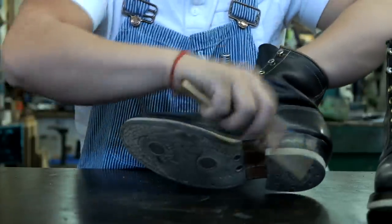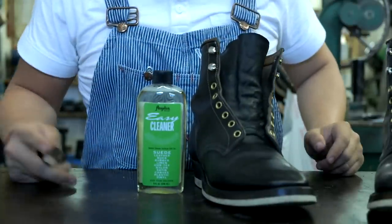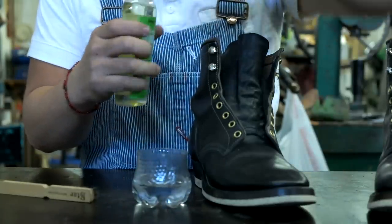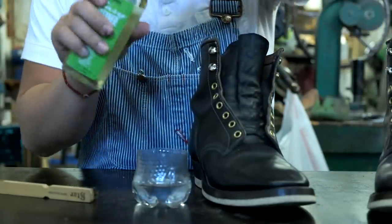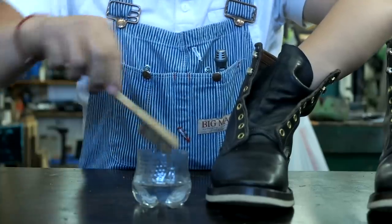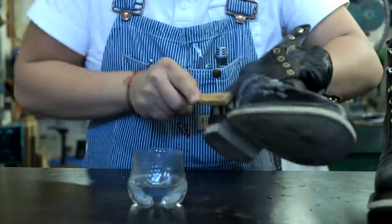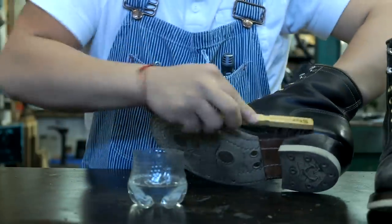So you have to have all the dust off first. Then we start with the Angelus cleaner. What you do is cut a Coke bottle in half, put some water in there, and add a couple drops of this stuff. You can use the same brush or a toothbrush. Basically this is like saddle soap — you want it to foam up. And the cool thing is soap has fats in it, so it will help the leather as well.